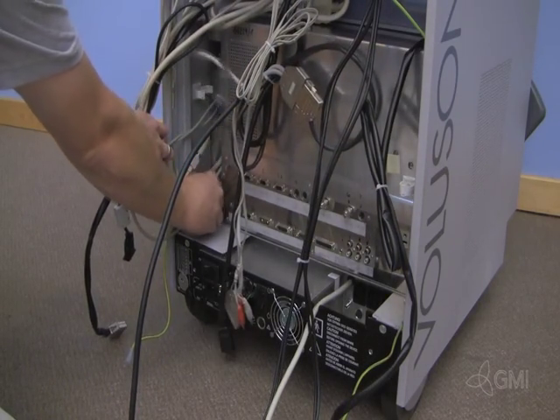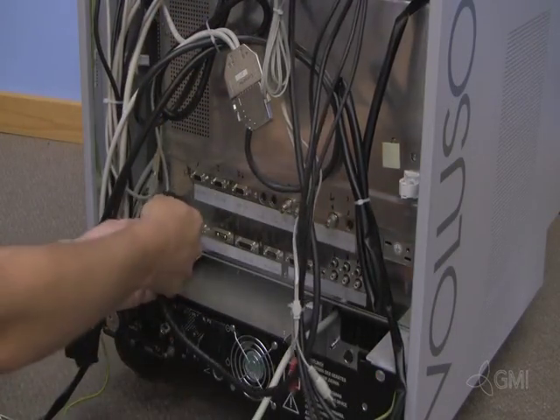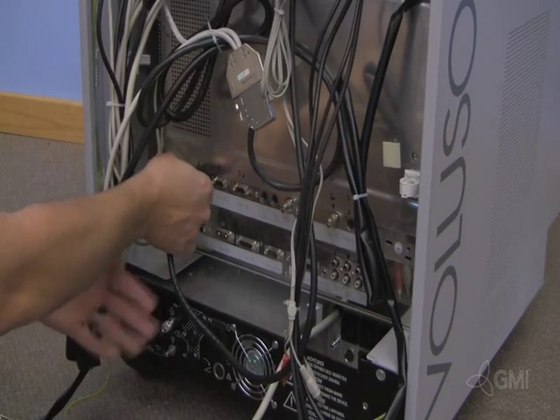Reinstall the two screws to secure the e-box to the chassis. Starting from the left, reinstall all cables to the e-box.